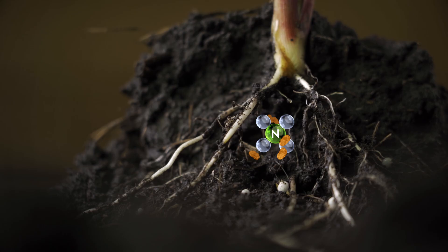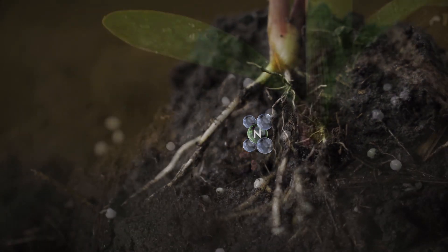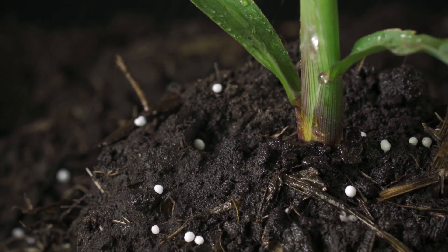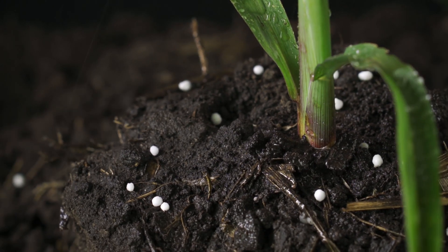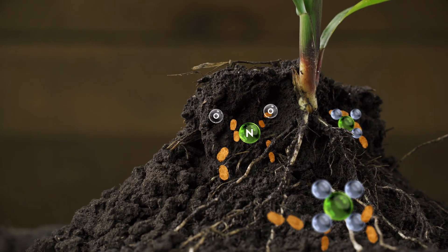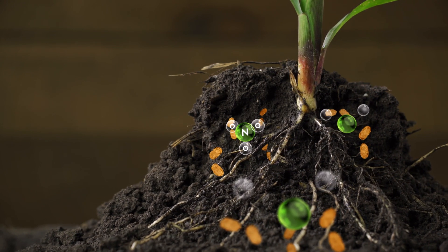Other nitrogen stabilizers can't hold NO3, which is why they choose to kill the soil microbes that convert NH4 to NO3. But when your soils stay cool and wet, delaying this conversion process can hurt your yields in a big way. CarbonWorks C-Tank keeps that conversion process going while holding every form of nitrogen in the soil longer.